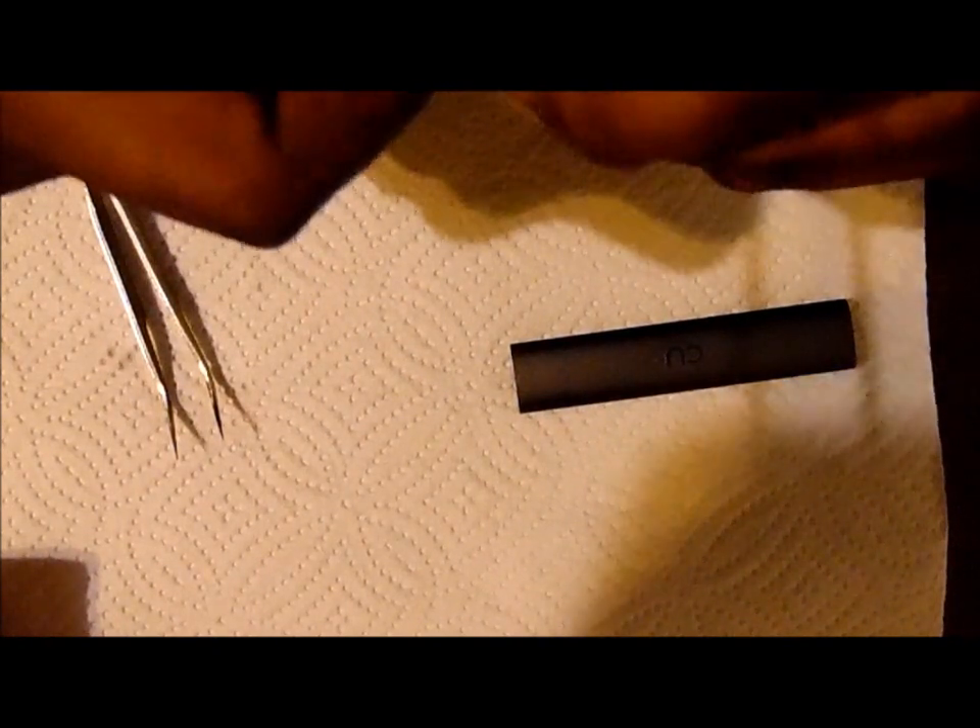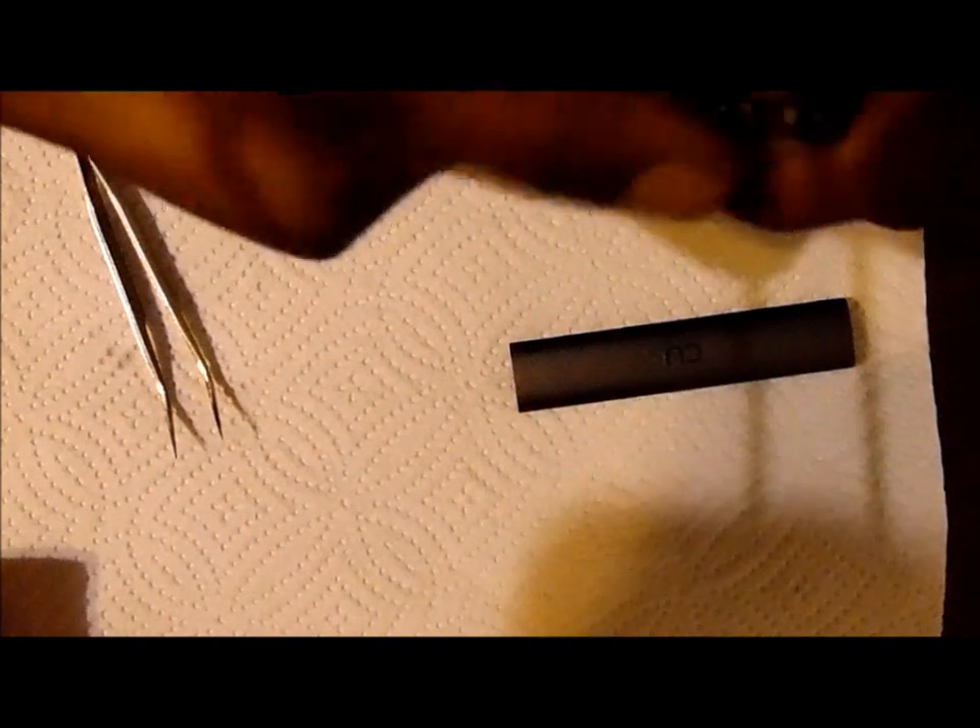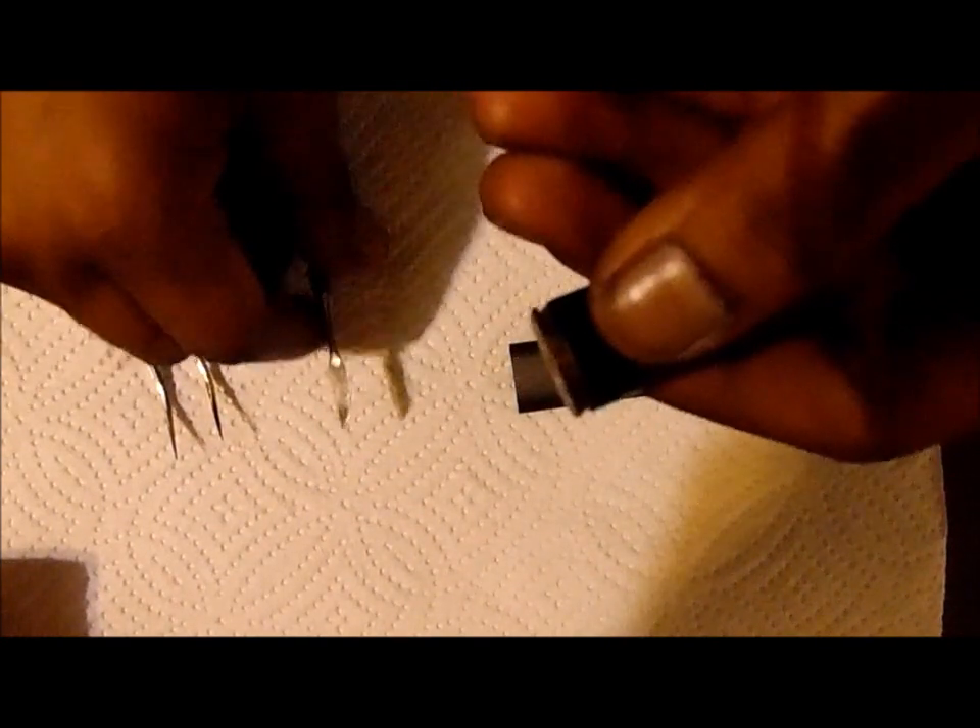Find the gap between your actual pod and your atomizer. There is a very small gap there. If you can see, just insert this in there and pry in a very gentle up and down motion until you see the white o-ring. Once you see this, grab it gently and slowly wiggle it out until you have your atomizer.